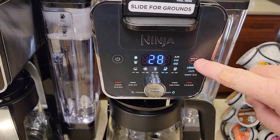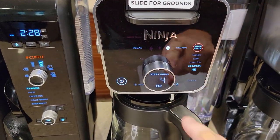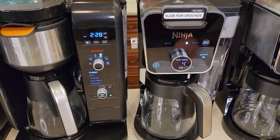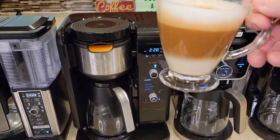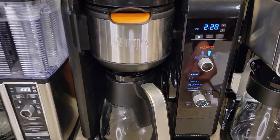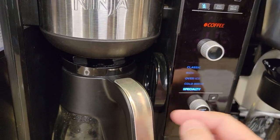Then brew styles: the Specialty Coffee Maker has three — Classic, Rich, and Over Ice. The Hot and Cold Brew System has four — Classic, Rich, Over Ice, and Specialty. When you're in Specialty, it only brews four ounces, which is for a cappuccino or a latte. The Dual Brew Pro has Classic, Rich, Over Ice, Cold Brew, and Specialty — that four-ounce specialty brew. So that one has one extra called Cold Brew.